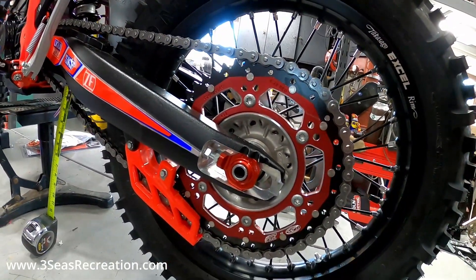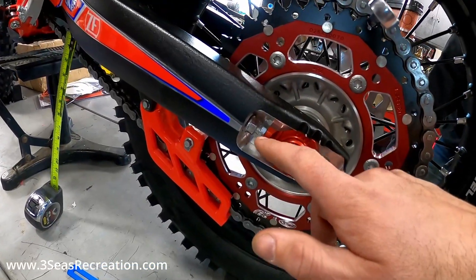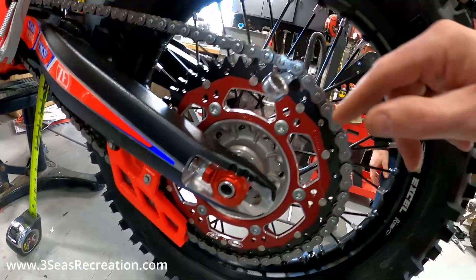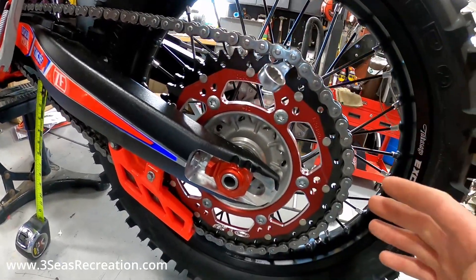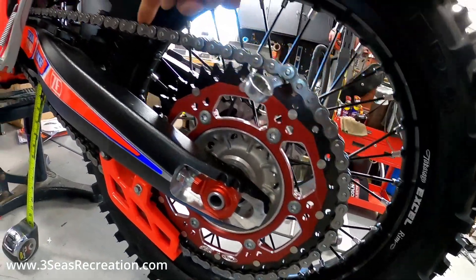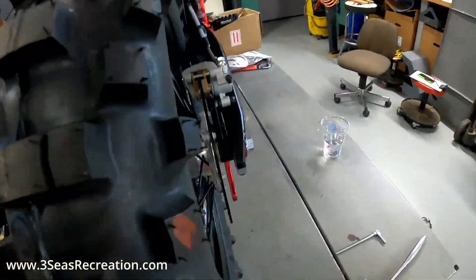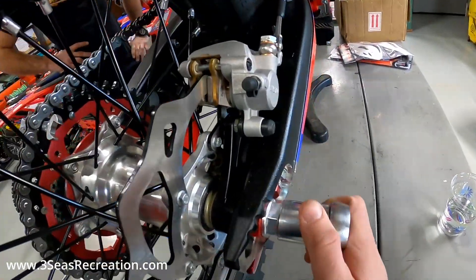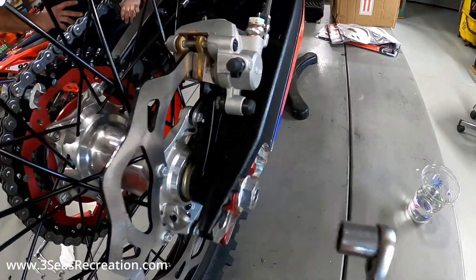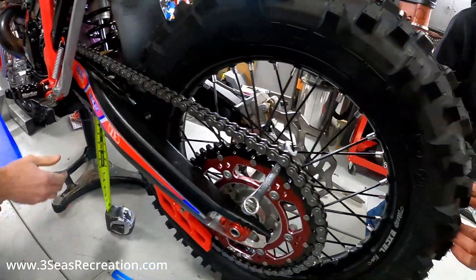Once we've run these in a bit to get more slack up front, what I like to do is jam a wrench in here to suck the wheel up against both tensioner blocks. We spin the wheel back with the wrench in there — that keeps tension on it, pushing it all the way forward. Now that it's forward, we can snug up the axle on this side. Once that's snugged we'll come back out, recheck our chain tension, and make sure our wheel is facing forward.